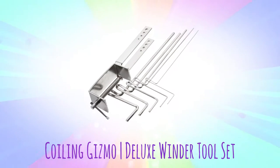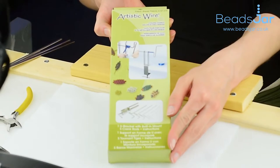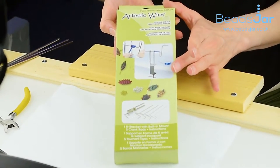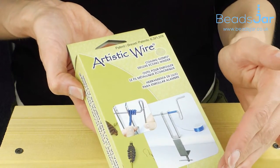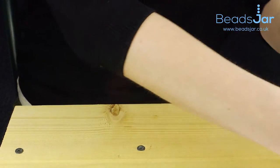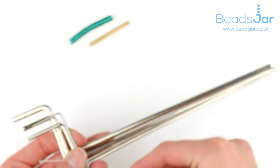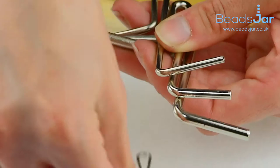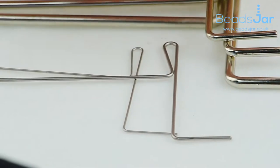This is one of our Artistic Wire Coiling Gizmo kits that we sell at Beads Jar. It comes in a very nice box and you get the machine to make the wire wrapping. There's no wire included in this one, but it gives you all the various sizing for the wraps that you can do. You get loads of different rods with various sizing on them, and that produces different thicknesses in the coils.